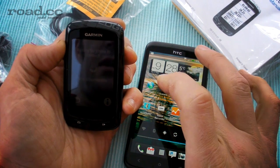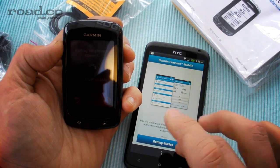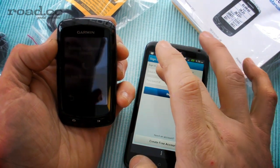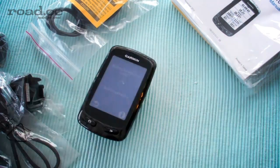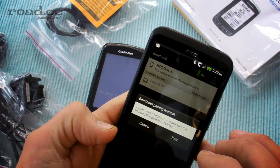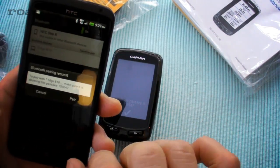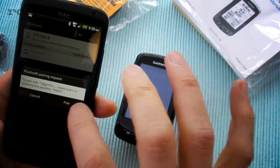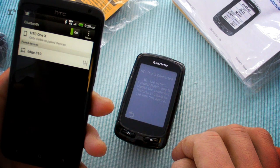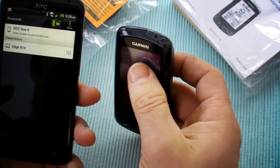Here is our smartphone. I've already downloaded the Garmin Connect app. I'm going to need to sign into that. So let's turn Bluetooth on — I can see the Edge 810 there. It's telling me the pass key, so it's allowing me to pair. The Edge is telling me to use the Garmin Connect mobile app to choose the connected features you want to use with this device.